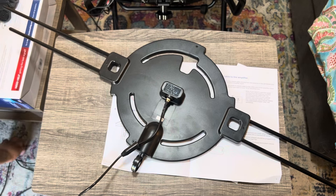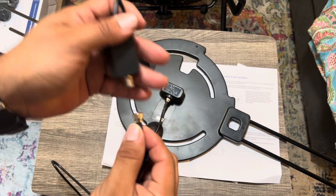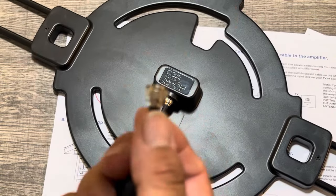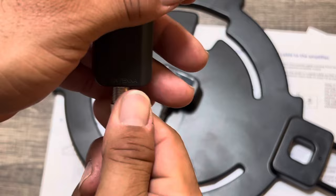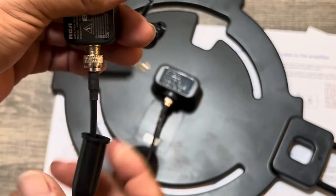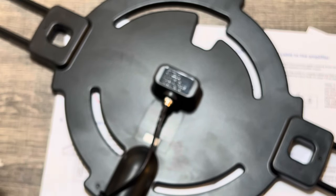Grab the other end of the coax and connect it to this side. Make sure it goes in smoothly — straighten out the center pin if you need to. It should just pop right in. I do so many installs of this stuff — coax barrels and everything. The rain boot is probably not needed for inside the house. This end goes to the TV, this goes to power. Let's test it out.